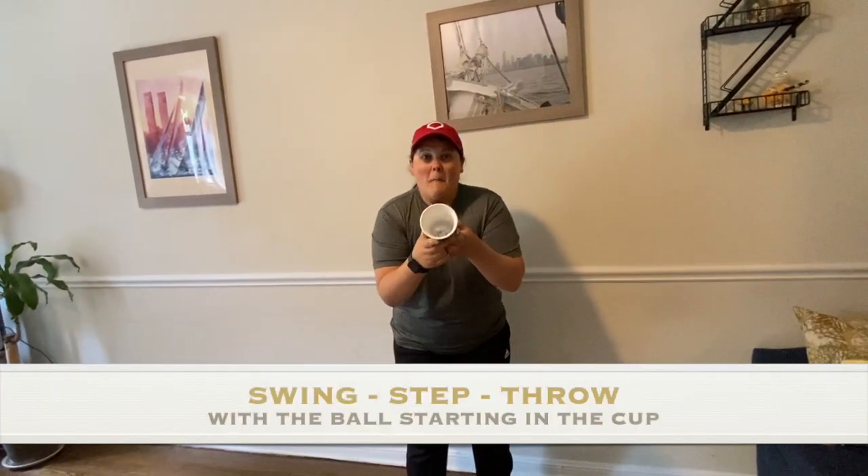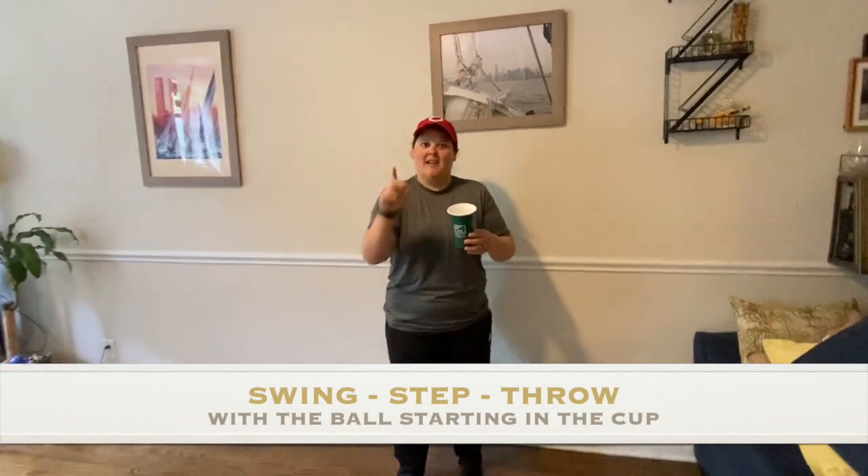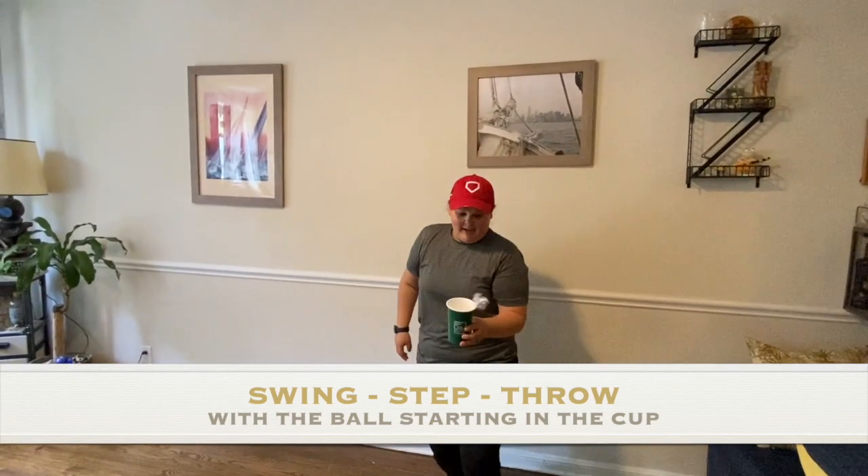For the next challenge, you're going to put your ball in your cup. You're going to swing, step, throw with the ball in the cup and try to catch it. We'll do two practice rounds and then I'll start the timer. So it should be swing, step, throw, catch.